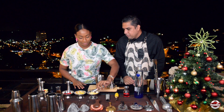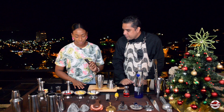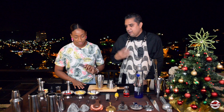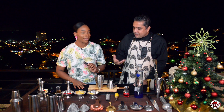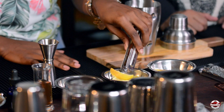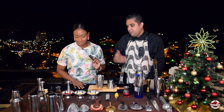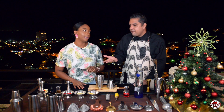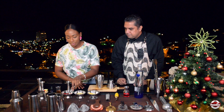We're going to add two wedges of pineapple, one wedge of orange, and a small wedge of lemon. Initially this drink never used lemon, but times have changed, so we're adding a small one.